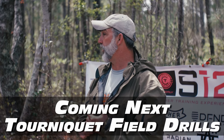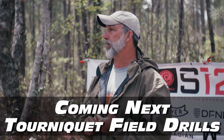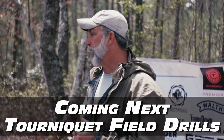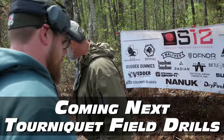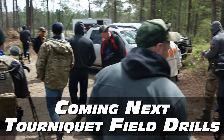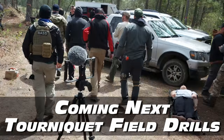We definitely want to get the live fire tourniquet drills in. Grab your gear, top off your mags, and we're going to walk out, do a demo, and then have you guys go through it. And yes - one 5.56 round usually blows through exactly like that on the pork butt.